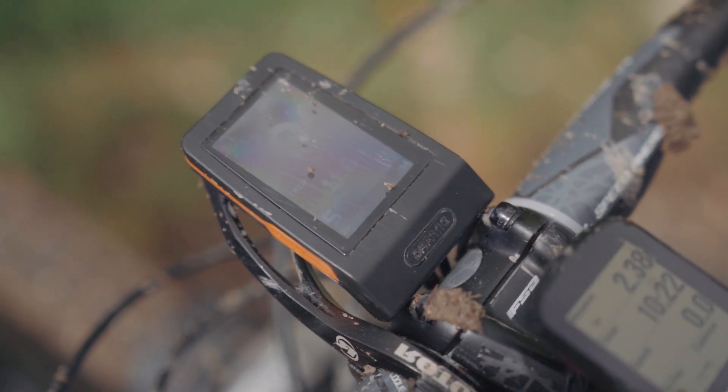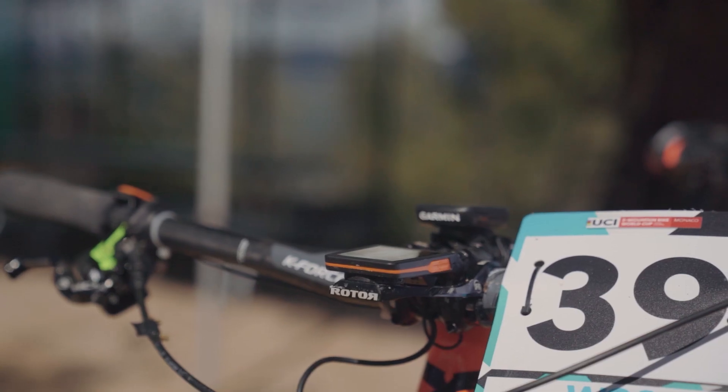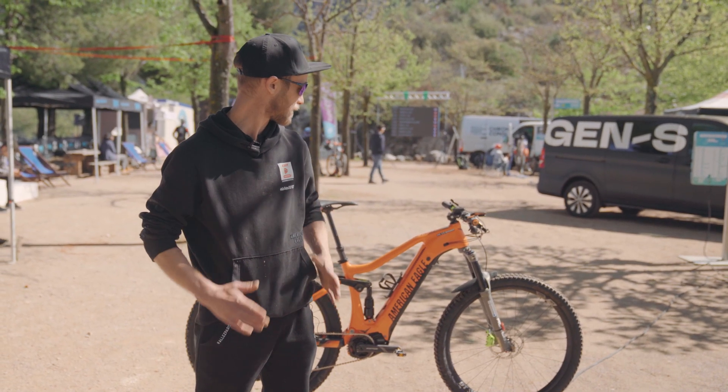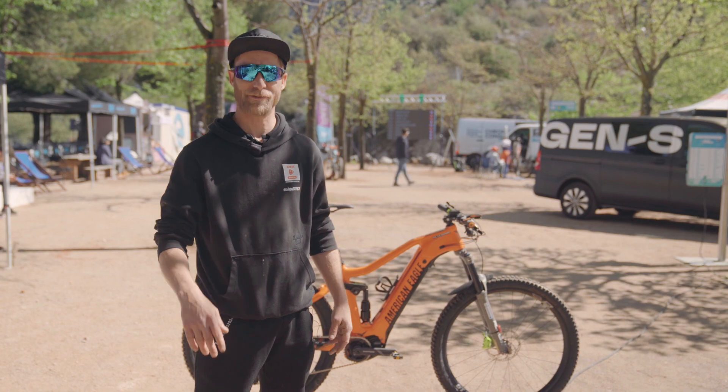The display is the C260. It's a road bike display but for this purpose it's perfect because it's in front of the bike. You can see everything clearly.